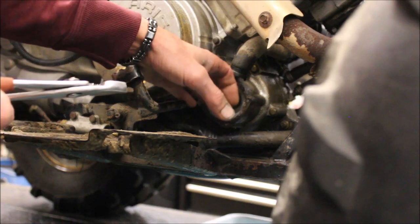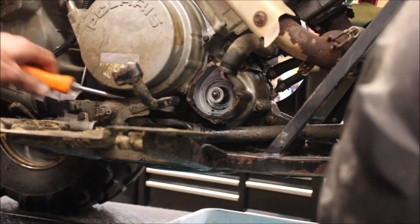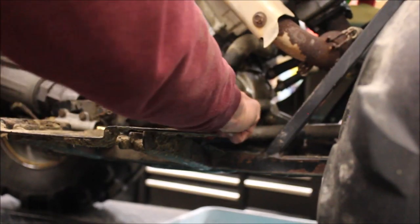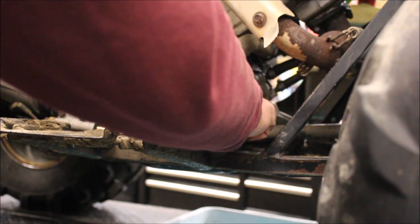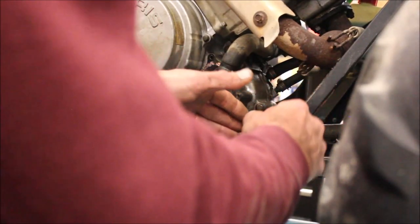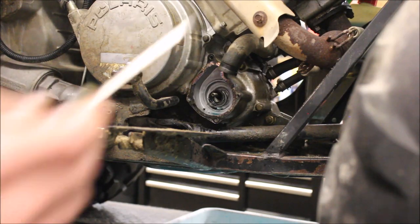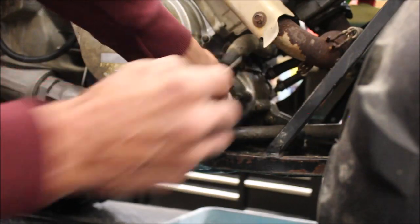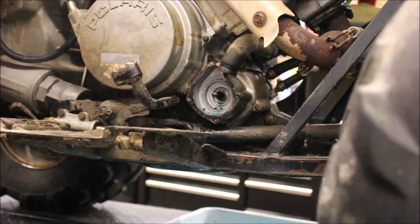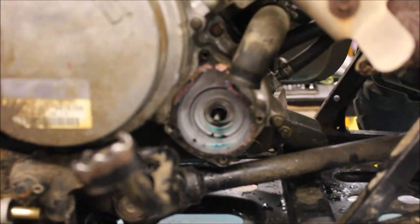First I need to get that seal out. I'm taking two screwdrivers — pop that off, pull up the spring, pull that out. Get the plastic stuff out of there. The idea is to get everything out of here that you can, so then you can get to the seal behind it.